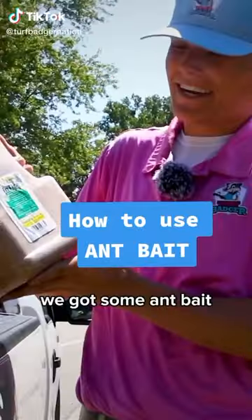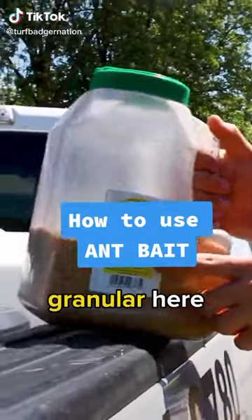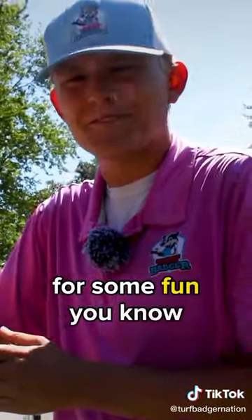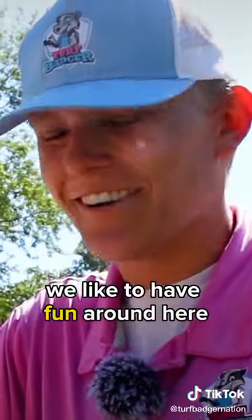I'm going to show you today how we use our ant bait. We got some ant bait granular here — Parmesan cheese, we like to call it. Don't eat it, that's just what we like to call it. We like to have fun around here.